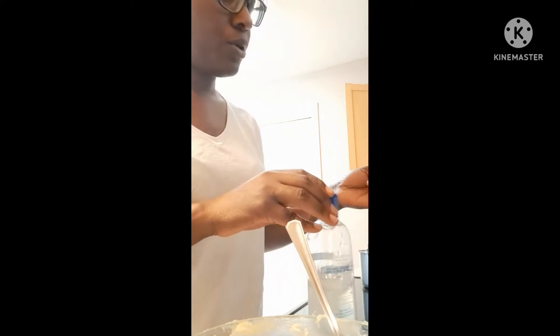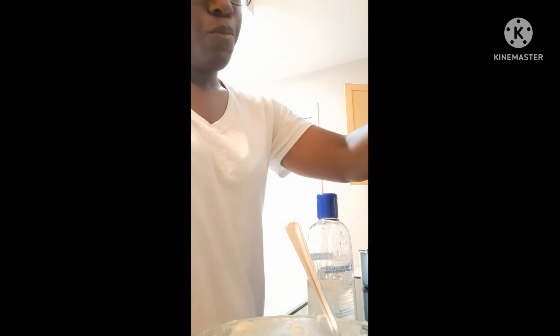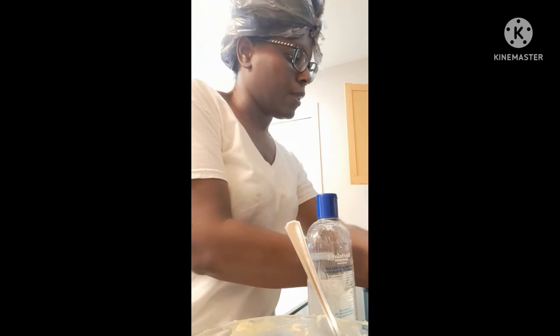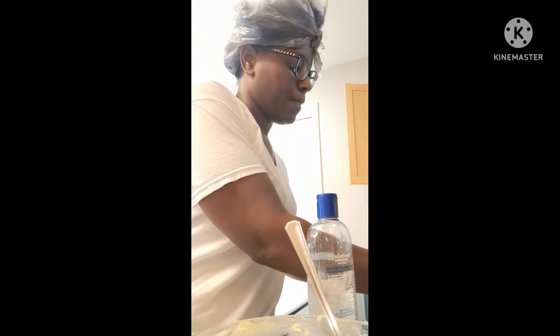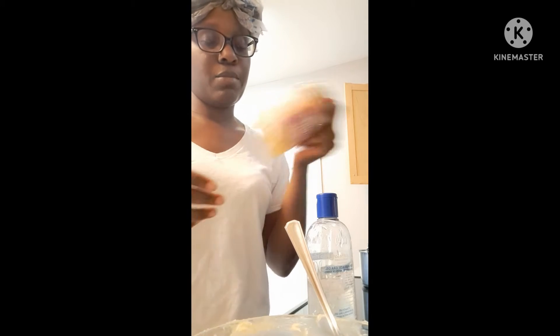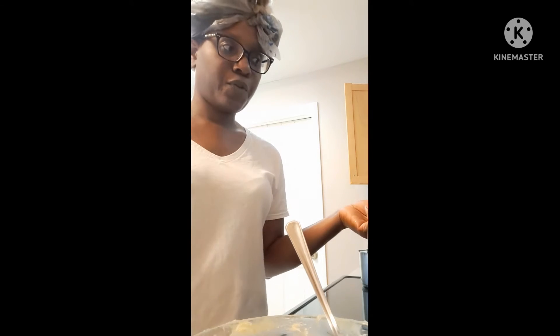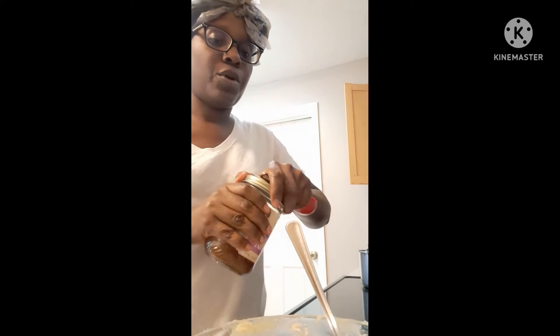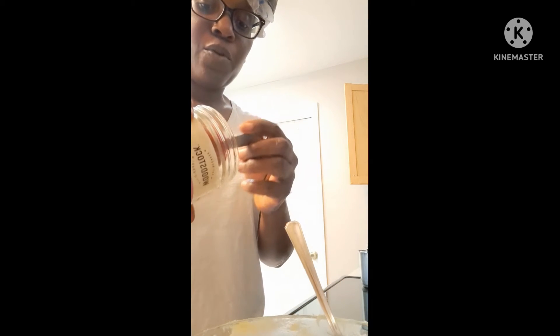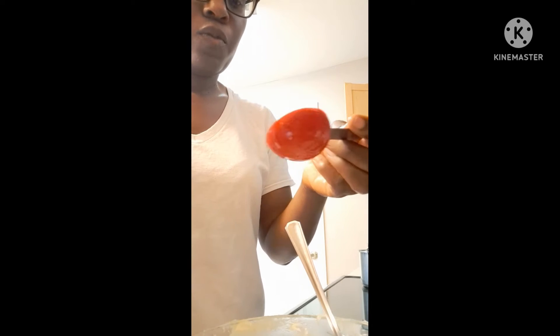I'm going to switch to another measuring spoon. This is the clove oil that I made — I haven't used it in my hair yet, but this is the oil I'll be using for the next two months. That's one reason why I did a clove shampoo, and I have my clove oil, and now I'm doing clove shea butter. I have a whole line of clove going on. I'm going to add two tablespoons of clove oil for this one.